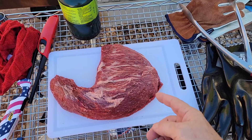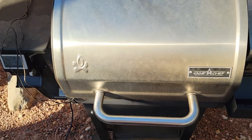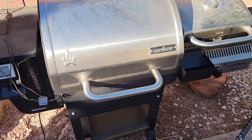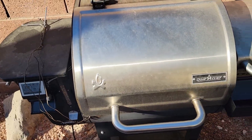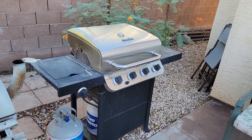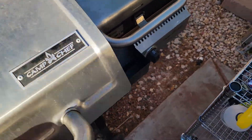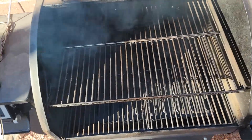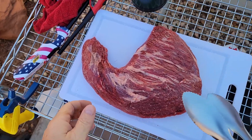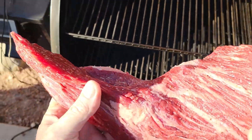I bought this today — it's a tri-tip. I'm gonna put it over here on my smoker. I got my Camp Chef smoker fired up and going. I also have my stick burner smoker over there and my little other grill. Let's open the lid — I got it running up to temp and smoking — and now I'm gonna set the tri-tip on this smoker.